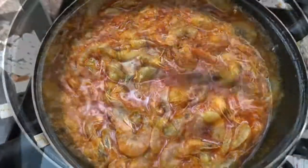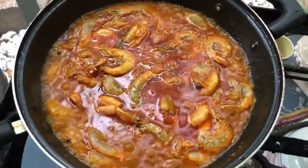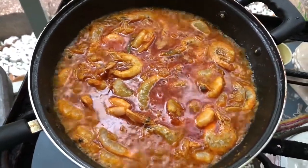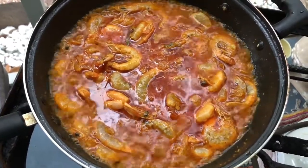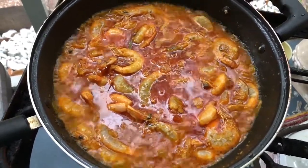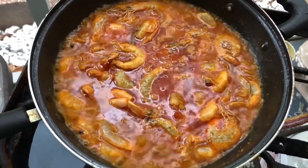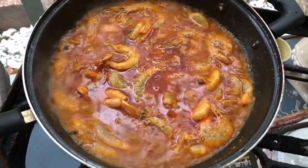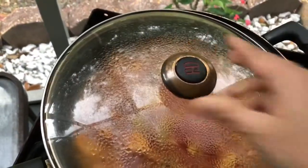I will clean the water for 10 minutes and cook for 10 minutes and the shrimp will cook. I will try to make the taste. I will take 10 minutes to make the taste.